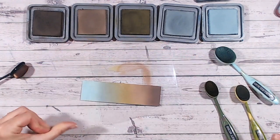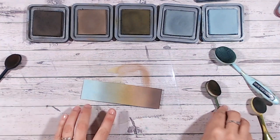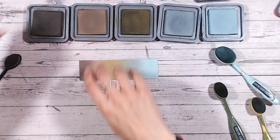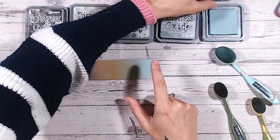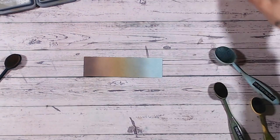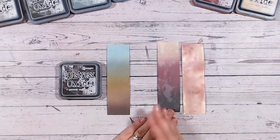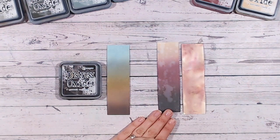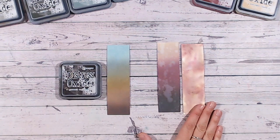There we go — the five colors. I don't usually do five; normally I do three- and four-color combinations, but I thought this one warranted the extra colors today. You'd be working on a larger piece of cardstock so the fingerprints won't be an issue. So our five-color combination was Ground Espresso, Frayed Burlap, Forest Moss, Iced Spruce, and Speckled Egg — really lovely. You could use that for winter themes or all sorts of projects.